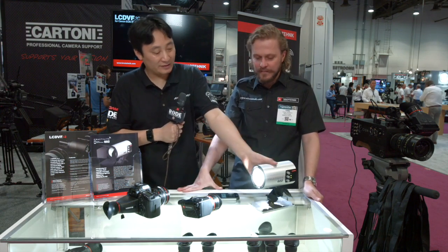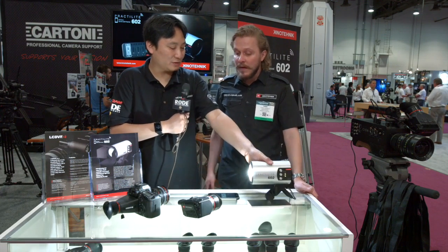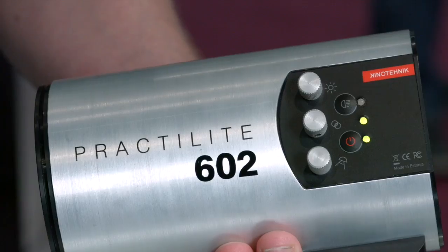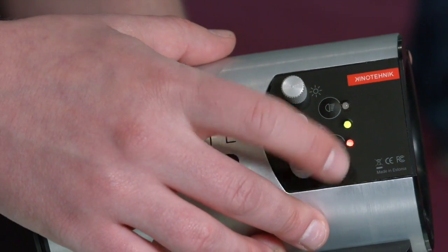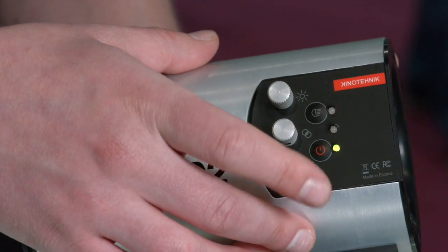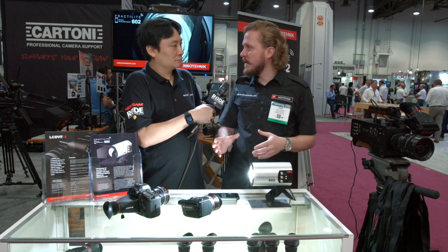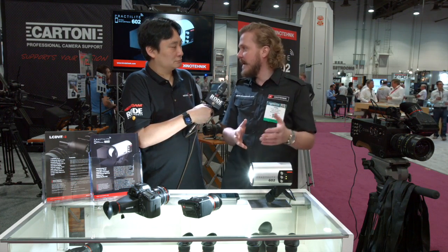What about the CRI of this light? We've tested it with a spectrometer and in a completely dark room it measures a little over 90. Even in real-life situations — like here with many different light sources — it still measures around 85, which is really, really good.